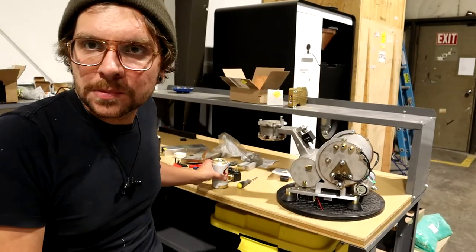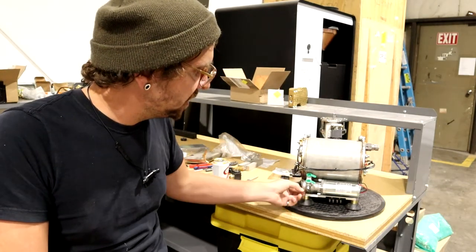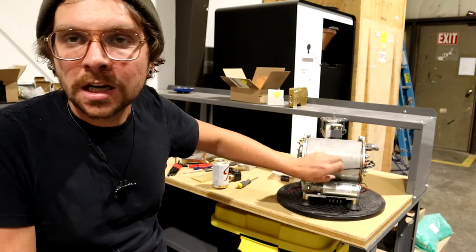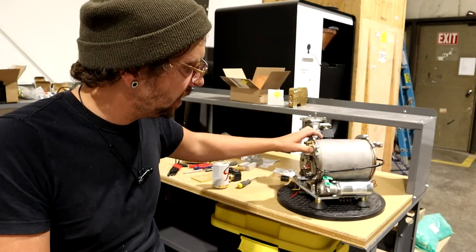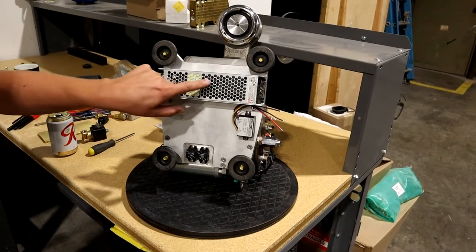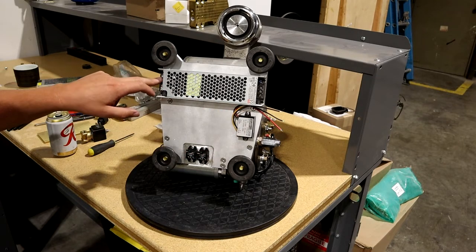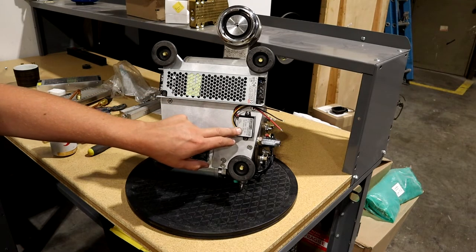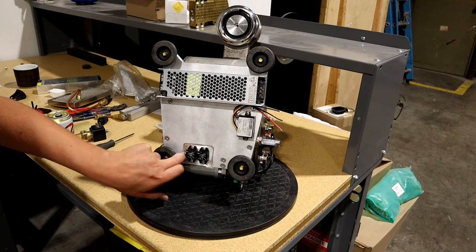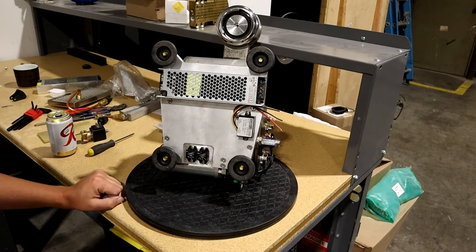So here we are with the espresso machine. I got the pump mounted, which worked out pretty well — it's nice and solid there. I don't know how it's gonna do with all the heat coming off the steam tank; I figure it's below the steam tank and heat rises, so we'll see. On the bottom side here, as you can see, I got the power supply mounted. There's a low-voltage power supply that's going to take 24 volts out of this thing and convert it to 5 volts for the lower-voltage electronics. I got a couple relays mounted — I machined a pocket in the bottom for the relays to recess a little bit more so there was room for the terminals to sit there.